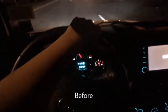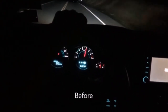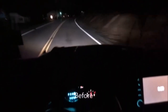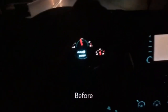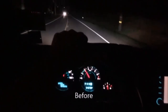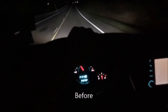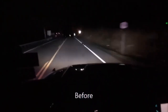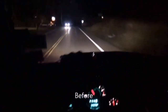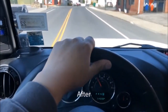Let's go for a ride. So this is my drive after, and my first impressions are that there still is a whistle. If I stop talking for a second you'll hear it. I'll just go really fast real quick.